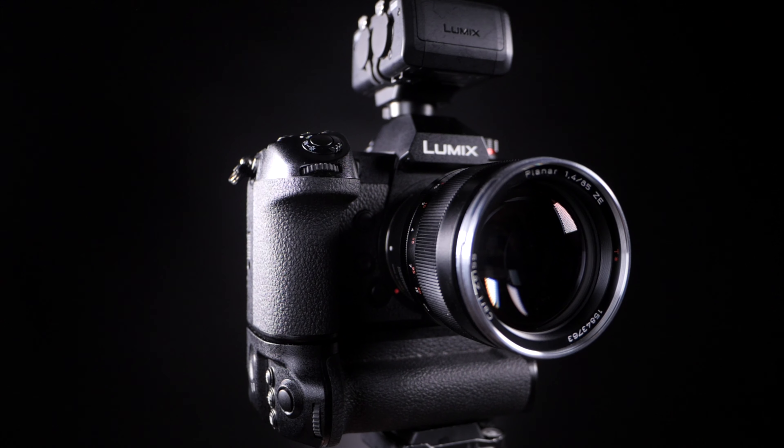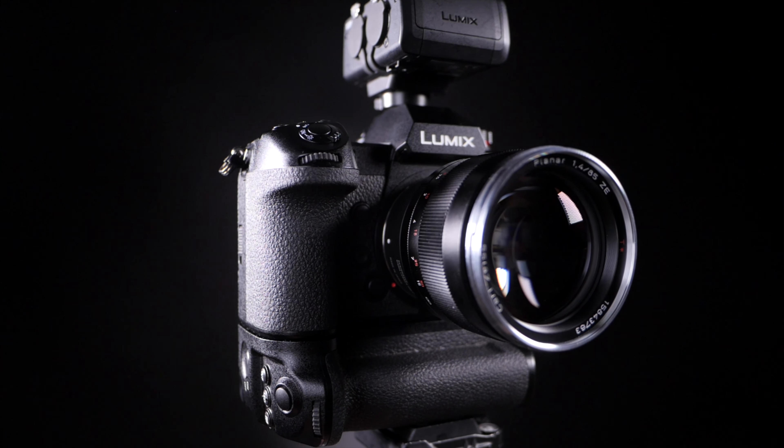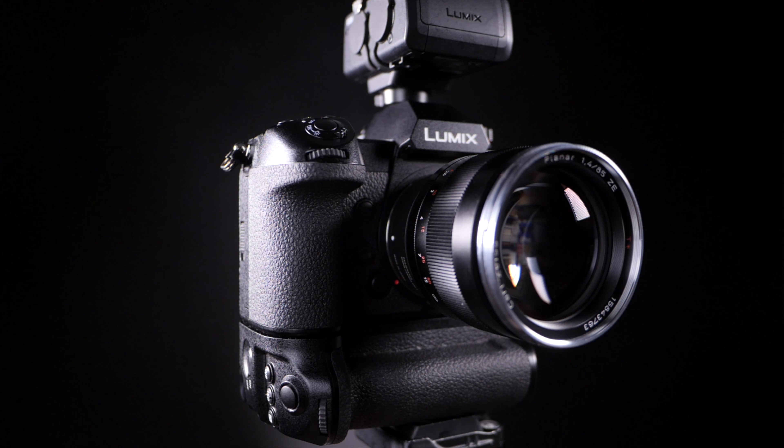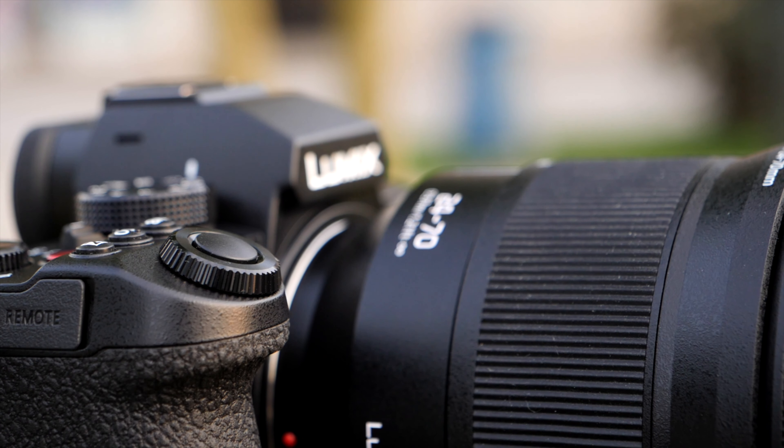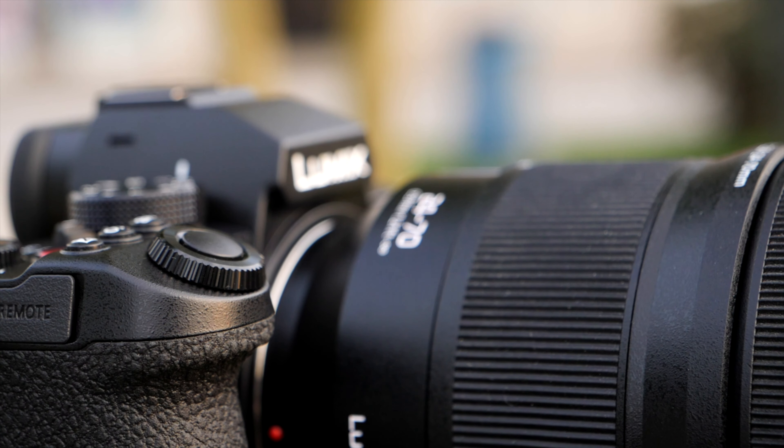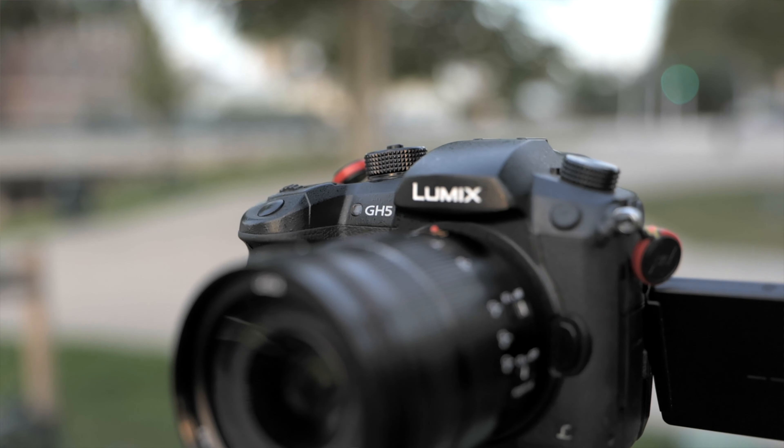When the Panasonic S1H came out I saw it as being the full-frame version of the Panasonic GH5 — and boy was I wrong. I feel that the Panasonic S5 is the true full-frame version of the Panasonic GH5 in every way — when it comes to ergonomics, weight, size, and everything. And that's a very good thing.